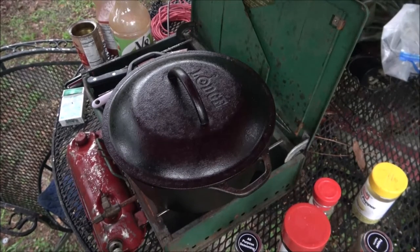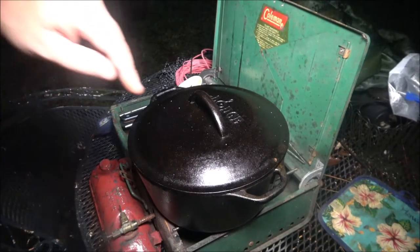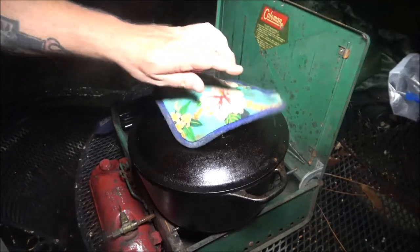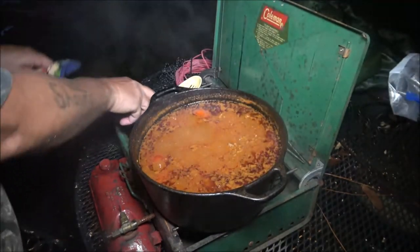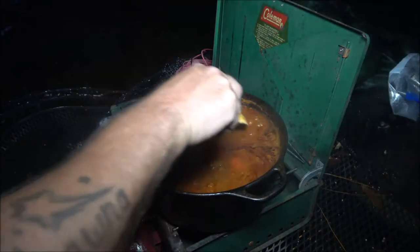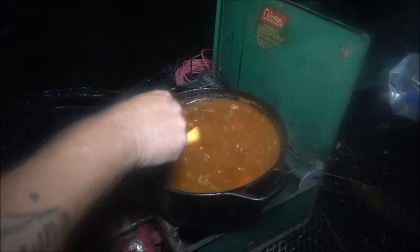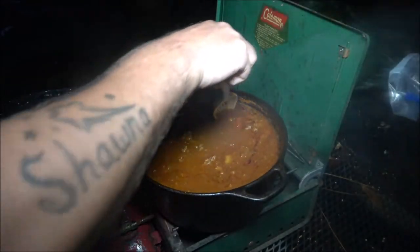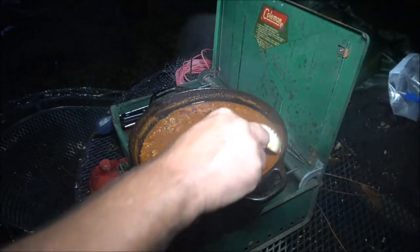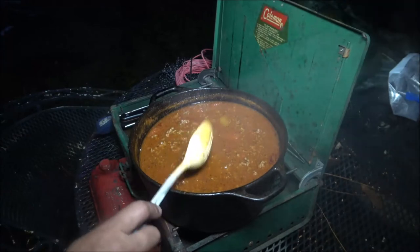The rain is still coming down pretty steady. This has been simmering for almost two hours. Since my fire went out because of the rain, I added some liquid smoke - I put a tablespoon in and then a little more than I usually do. I also added almost another pound of meat, so there's about two pounds in here total.